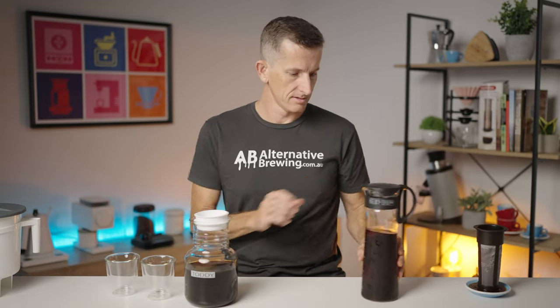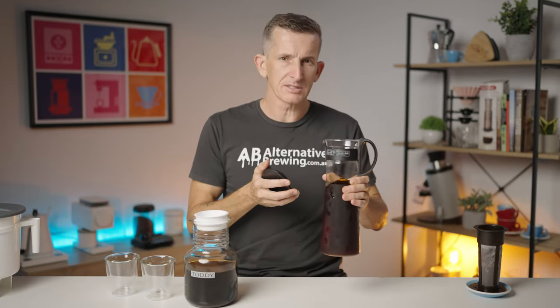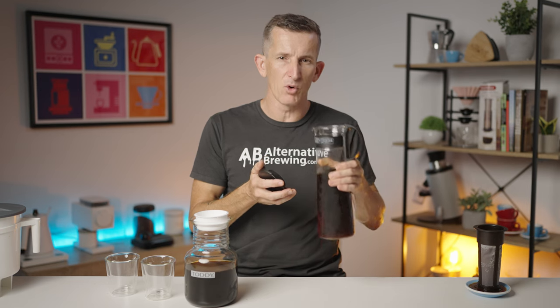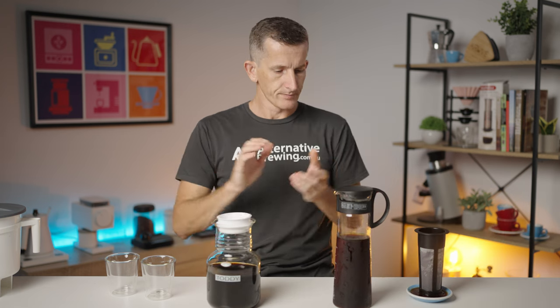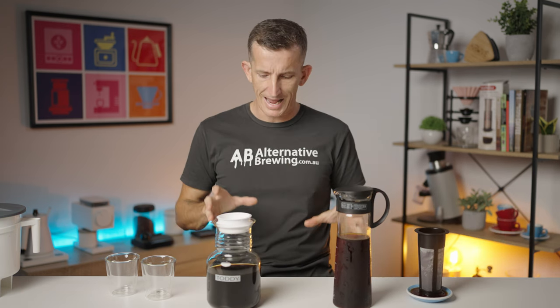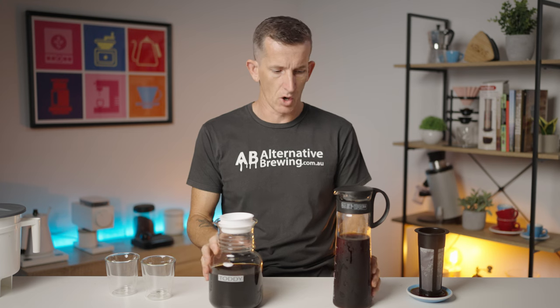Setting the Toddy aside - oh, that smells rich and sweet. It smells a little more chocolatey, a little bit like licorice even. Interesting - it smells quite different from the Hario.